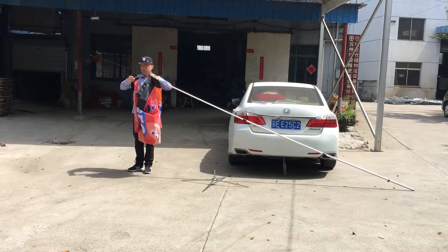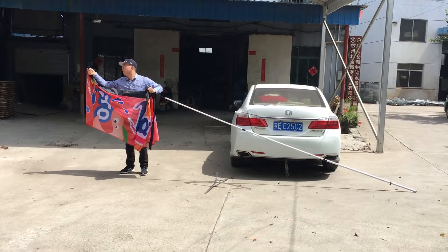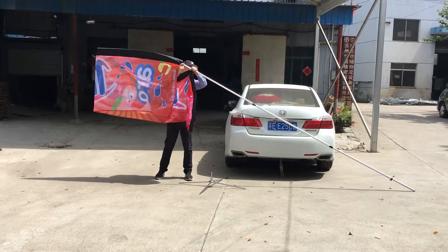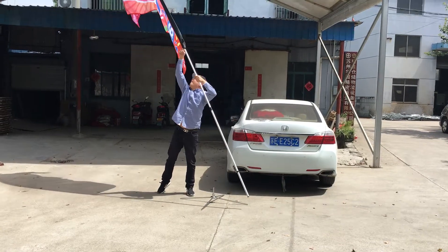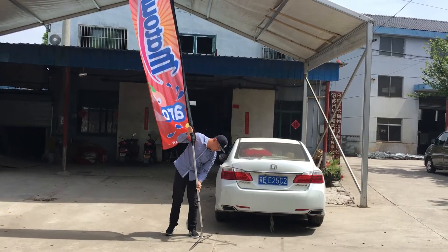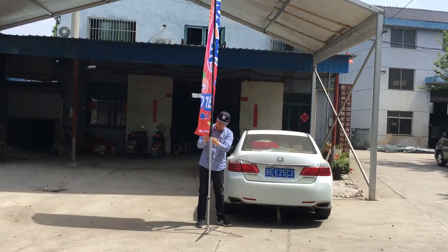Now, this is our FLAG board. I'm going to go ahead and take a look at the top.